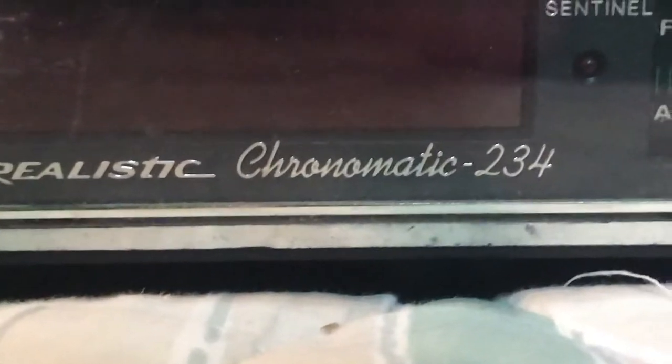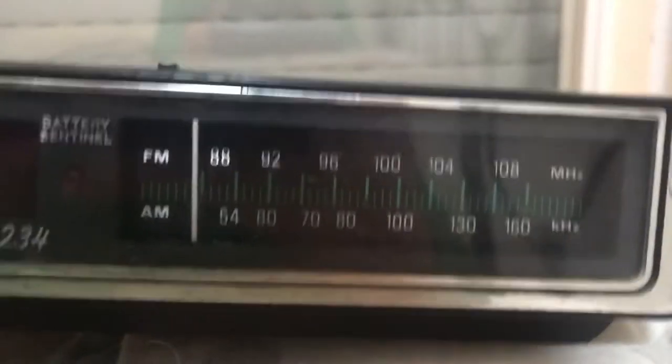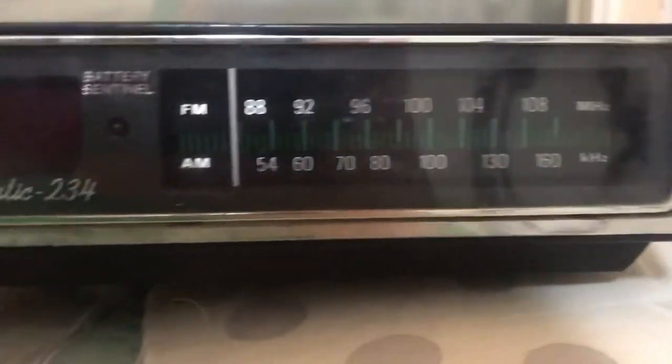This is something that we've had here at the Family Beach House for a very long time, and we're going to make a video about it. This is a Realistic Chronomatic 234 alarm clock and radio. That's right, it's a clock radio. It's got FM and AM channels.